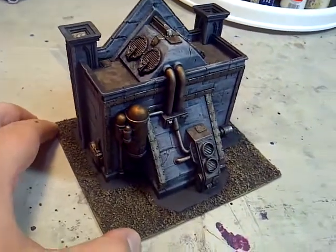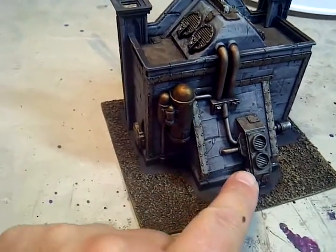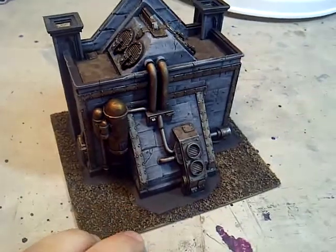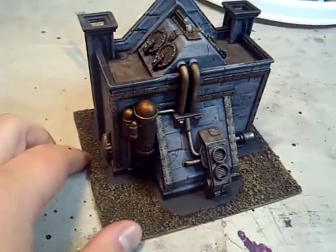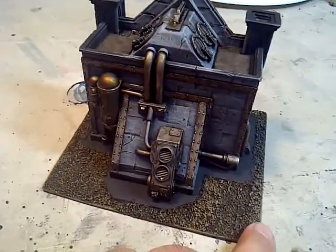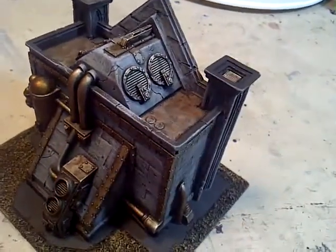The metal and the aging is basically just either chain mail or bolt gun metal with a wash of Agrax Earthshade. I love those new shades, especially that Agrax Earthshade. Just a wash of that, and it came out great.